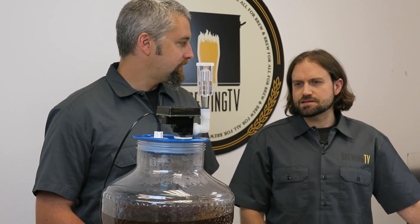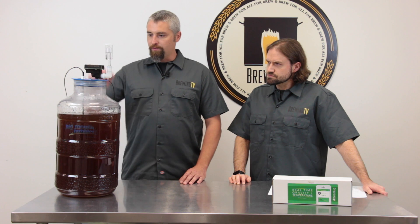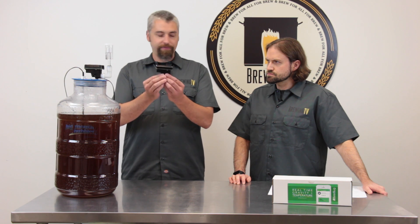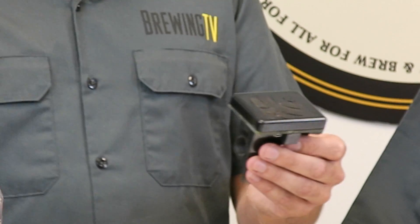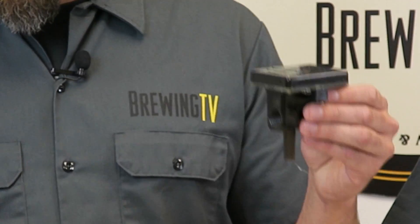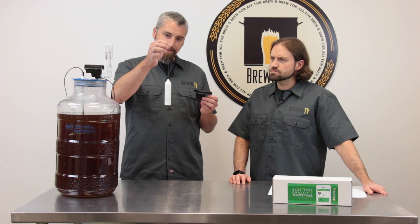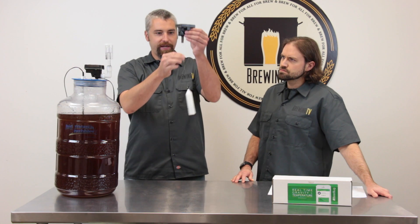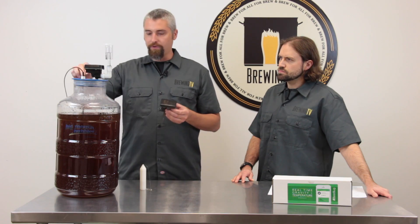How exactly is it measuring the specific gravity if it's not even open? Well, it's a really cool, unique system. There are a couple different components to the Beer Bug. One is the actual Beer Bug head unit itself, which is responsible for communicating with the Wi-Fi network and relaying the data back to the server. It accomplishes this by the use of what is called the torpedo — a very specifically weighted unit that will actually float in the wort and attaches via fishing line to the Beer Bug head unit. That will stick into any carboy with a standard stopper.